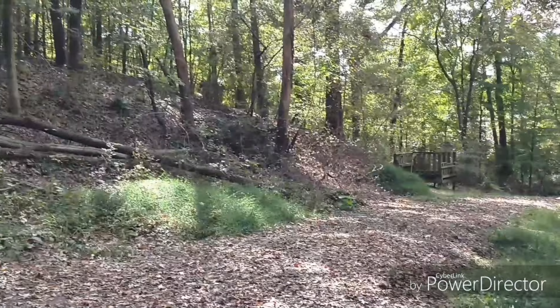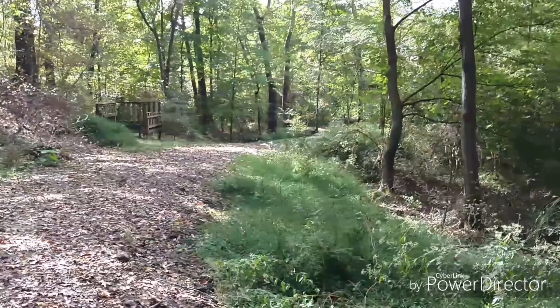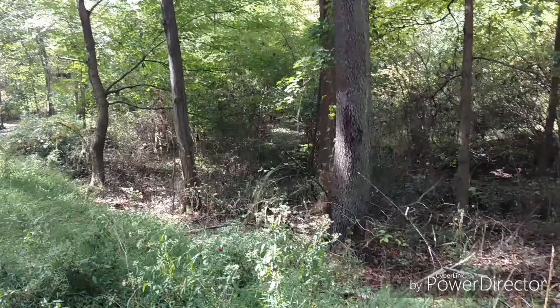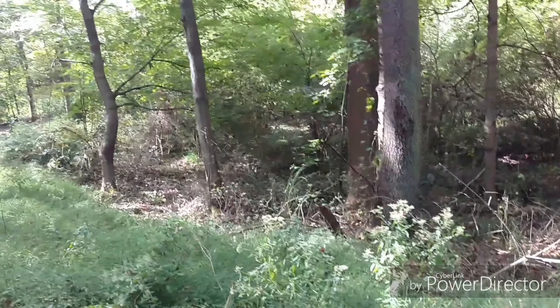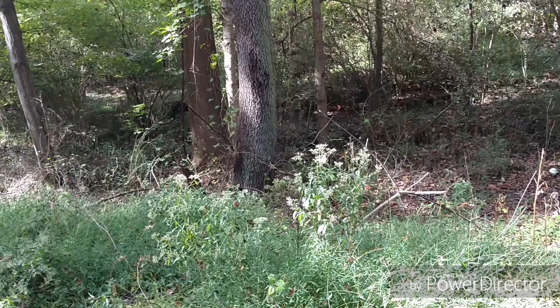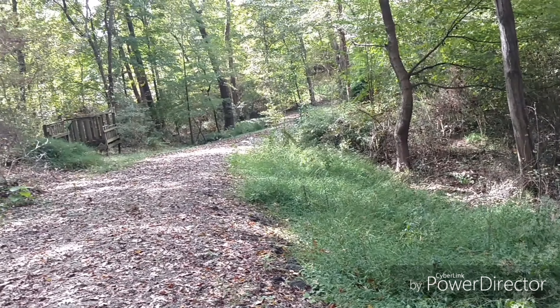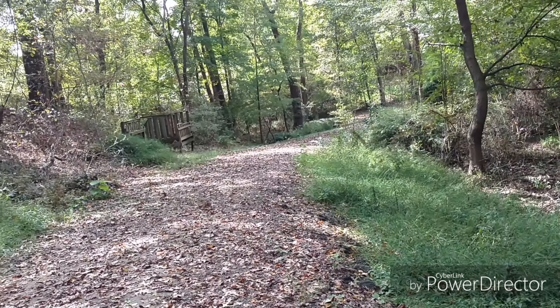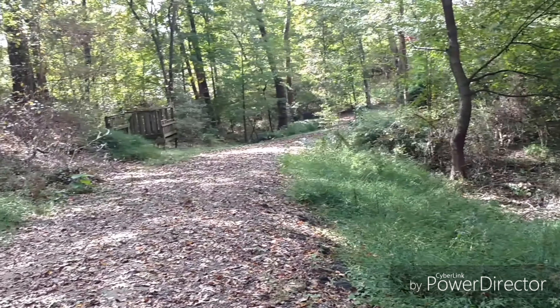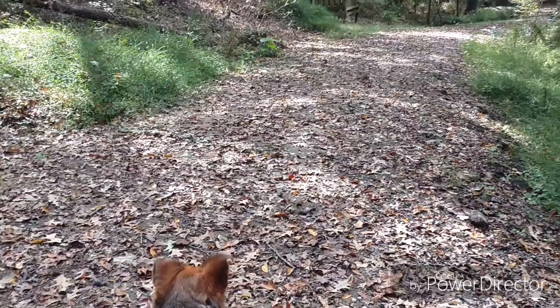I'm attempting to catch a butterfly — it's moving so fast I can't really see it. And I've lost it. Here we go, right in my backyard. I like the woods. There's a bee — let's see how well we catch that.